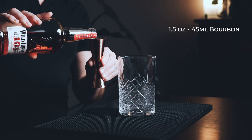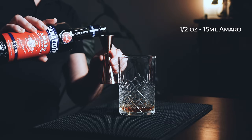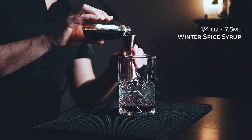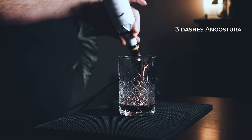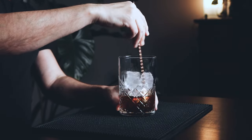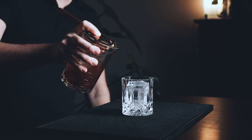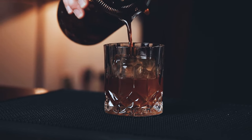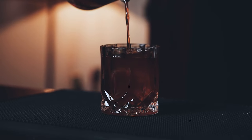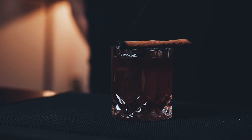In your mixing glass, start with one and a half ounces of bourbon — I'm using Wild Turkey 101. Half an ounce of amaro; I'm using Ramazzotti, but you can try this one with any amaro you like. A quarter of an ounce of our gingerbread syrup. Three dashes Angostura and one dash orange bitters. Fill your mixing glass with ice and give it a good mix until chilled and diluted. Serve it over a big block of ice. With this one you get your classic old-fashioned vibe with rich notes of classic baking spices and added depth from the amaro. Definitely a cozy winter drink.